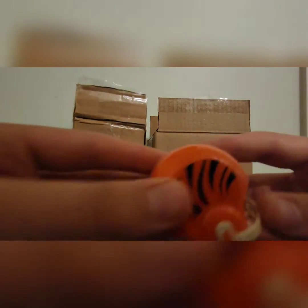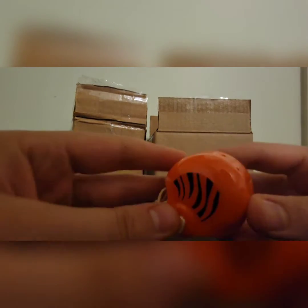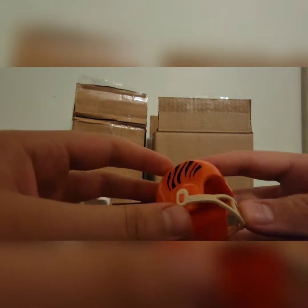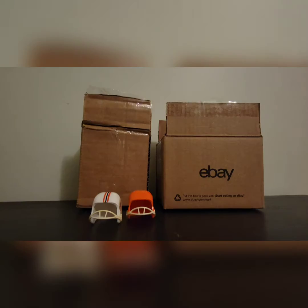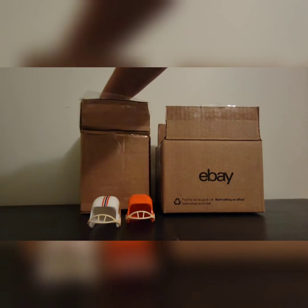Next we have the Cincinnati Bengals football helmet right here — it's nice and orange with a white strap there. It's also a nice old helmet.